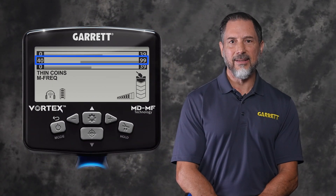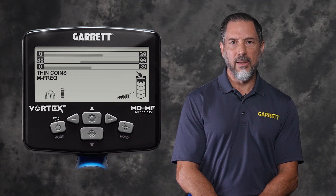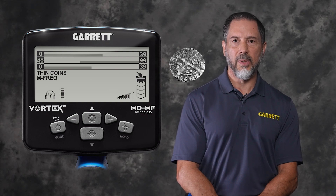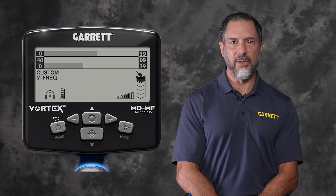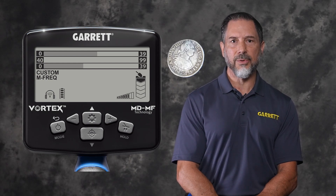The center scale indicates non-ferrous items. Low conductivity items, such as thin hammered coins, will indicate towards the left side of the scale. High conductivity items, such as thick silver, will indicate towards the right side of the scale.